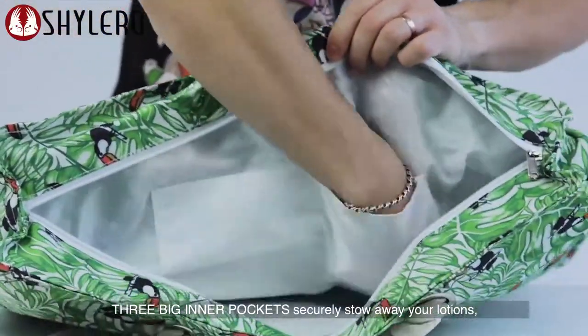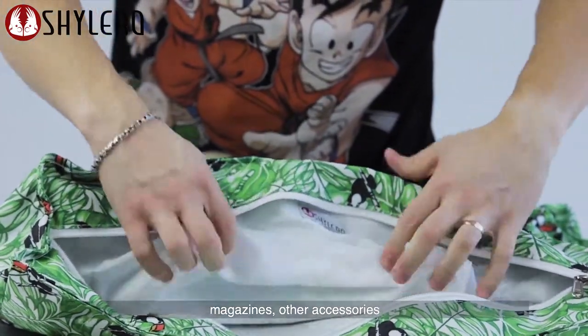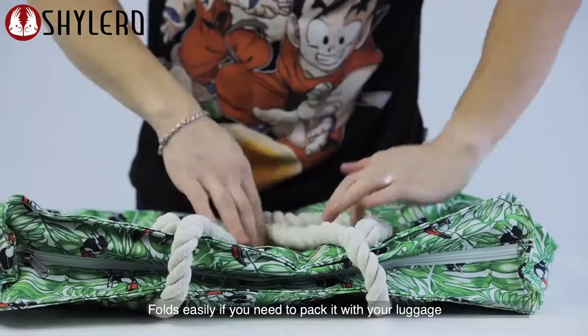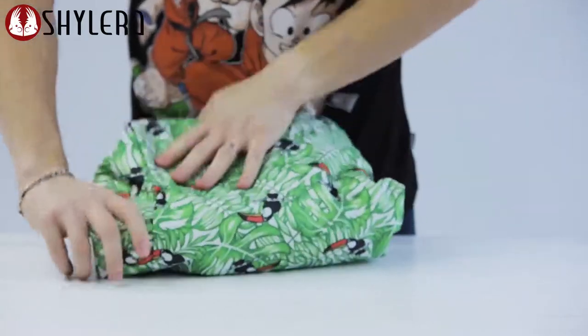Three big inner pockets securely stow away your lotions, magazines, and other accessories. One of three pockets is zippered. Folds easily if you need to pack it with your luggage.